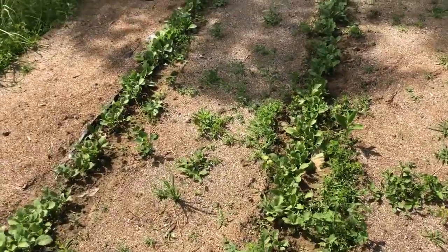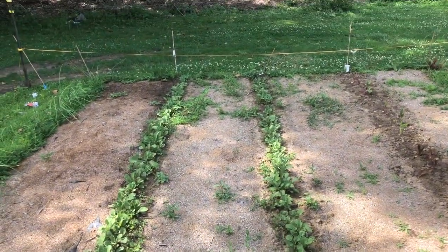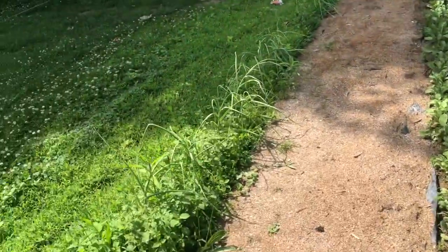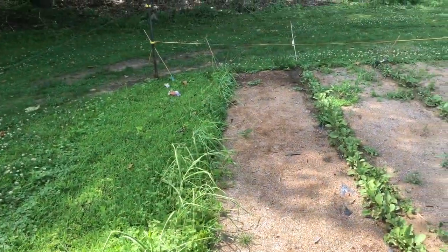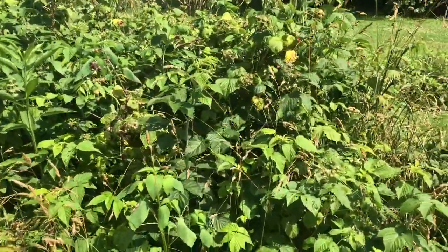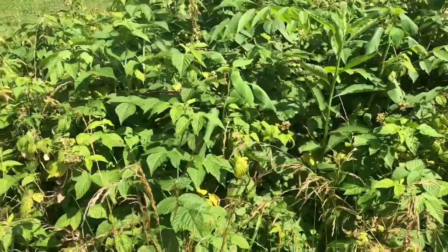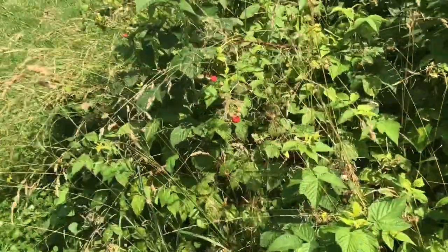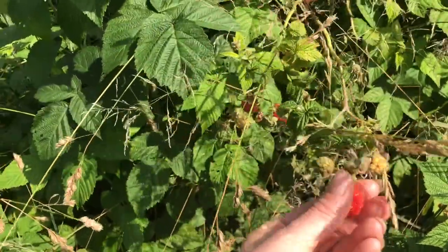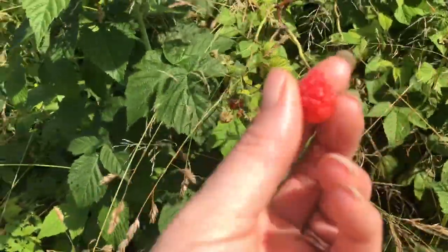Then we have my radishes. And another row of garlic. Here is my raspberry patch, and I did see a couple that turned red — here they are. I'm going to get to picking these.